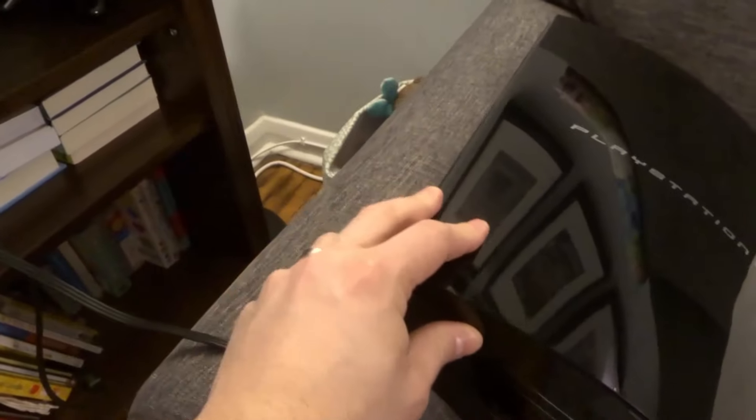Essentially you're going to need to make two connections: one connection for the power, and then a second connection for the actual video and audio connection to the TV.